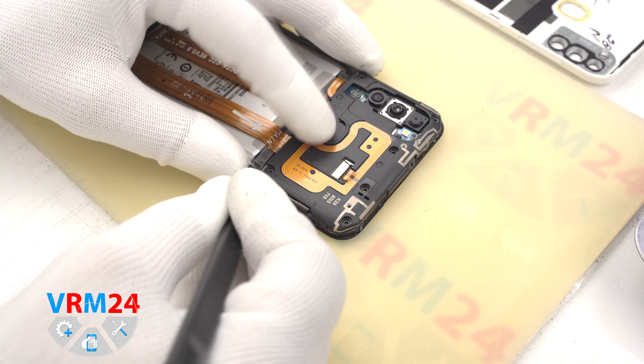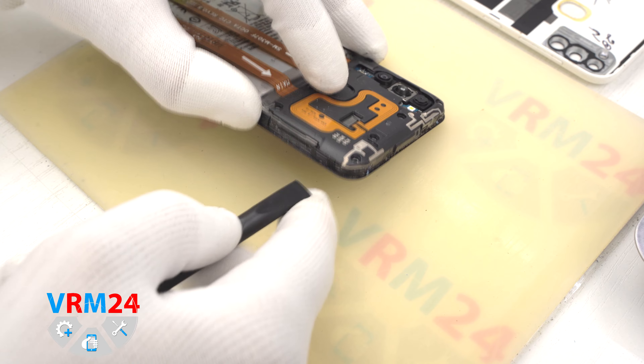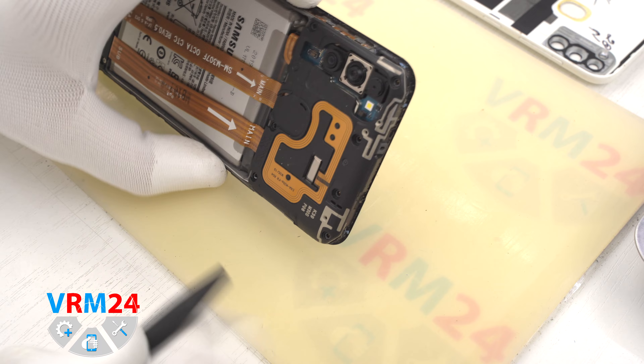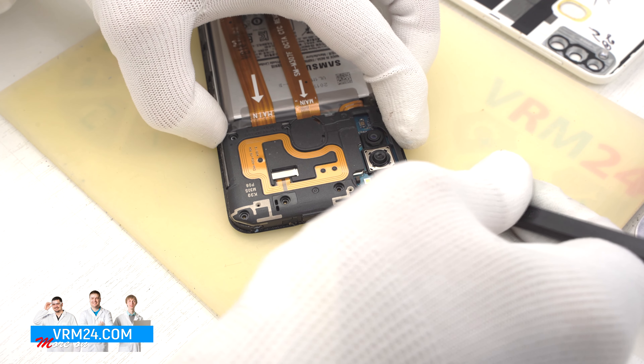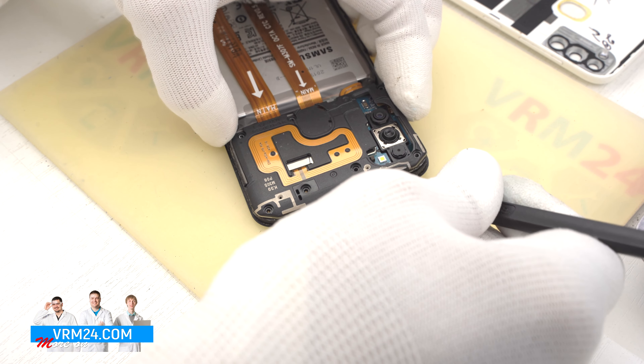And we can proceed to detach the cover hiding the motherboard. Gently pry it up by the edges to detach the clips securing the cover. On the cover we have the NFC and the transmission lines and pads for antennas.